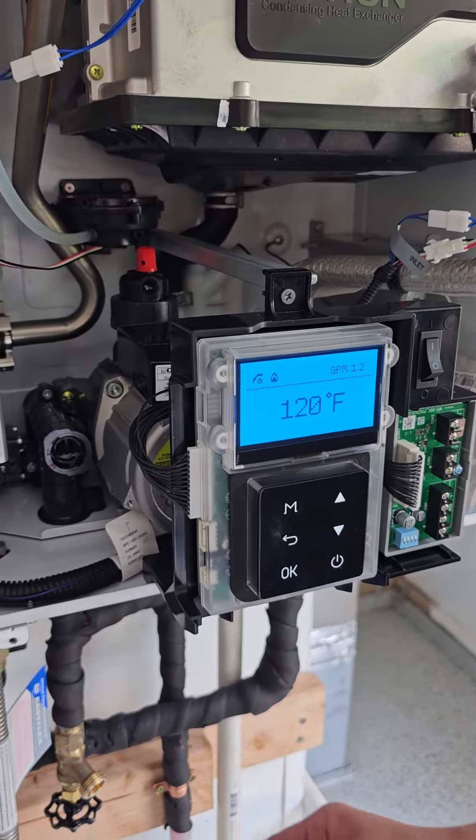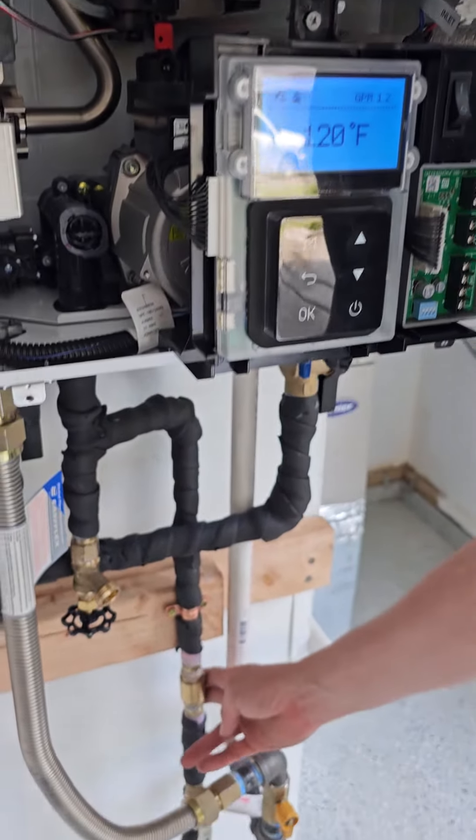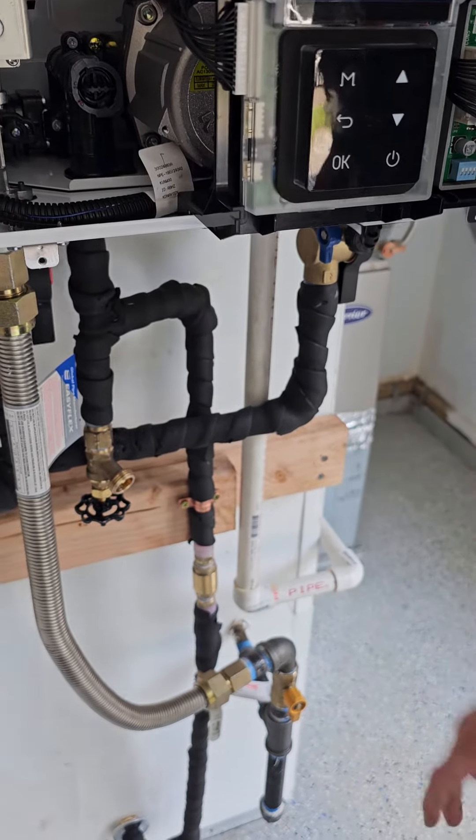Here in a few minutes we'll actually feel that — we'll feel this recirc line get warm and hot, and then it will turn off.